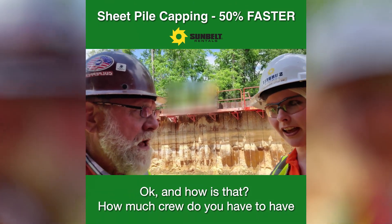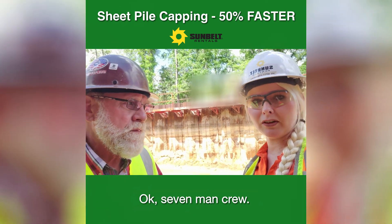How much crew do you have to have to be able to get that done? Seven man crew.